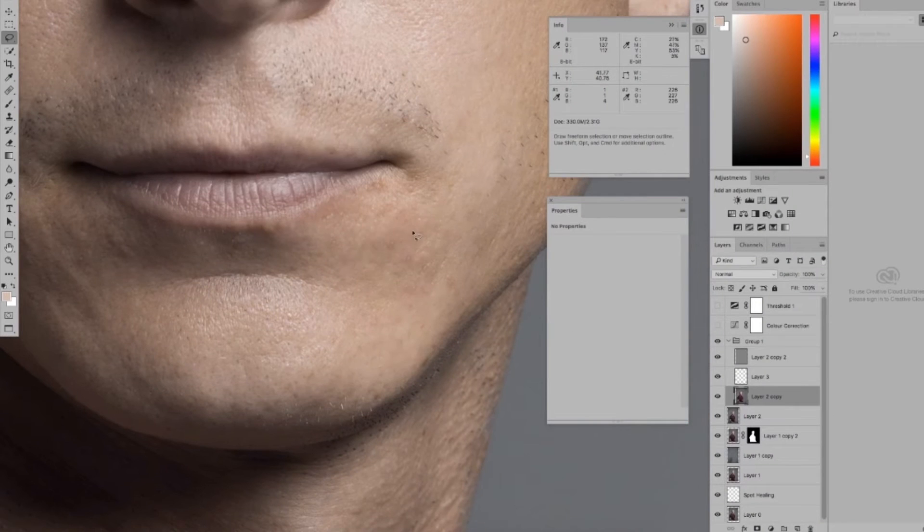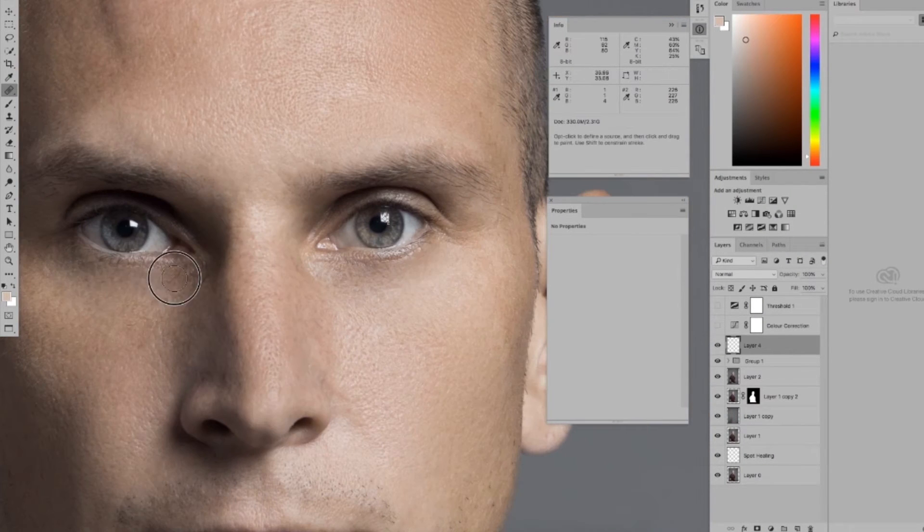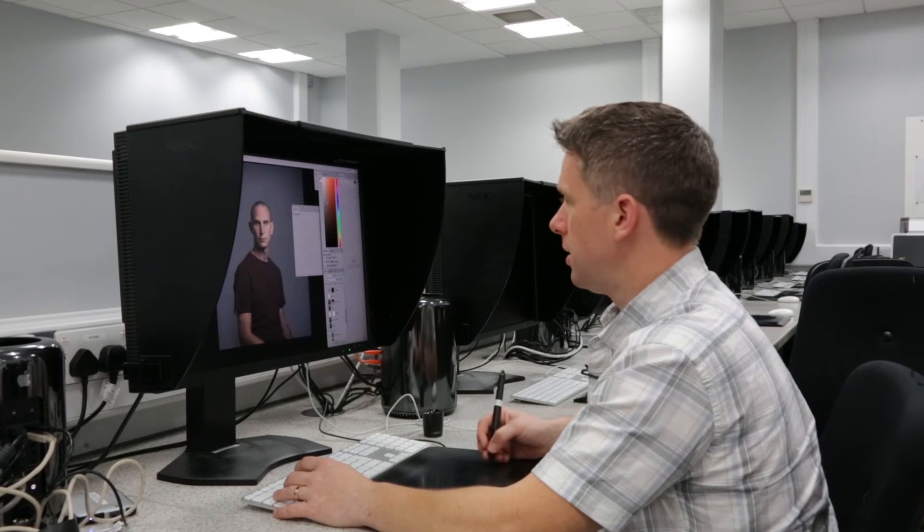From here I'm then going to use what's known as frequency separation to clean the skin up a little bit more and remove any patchiness and uneven tone. We might even go as far as to use the liquify tool to adjust certain features in the face, such as the nose, the ears, or the eyes.